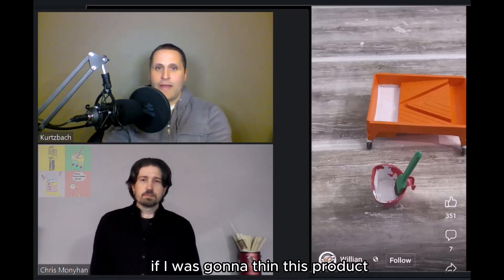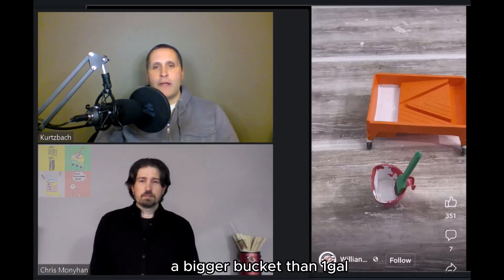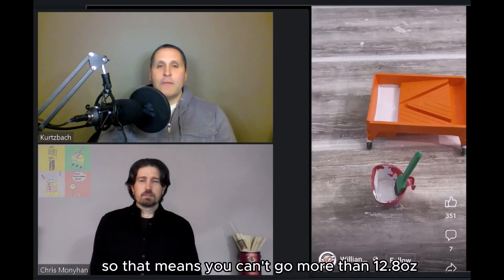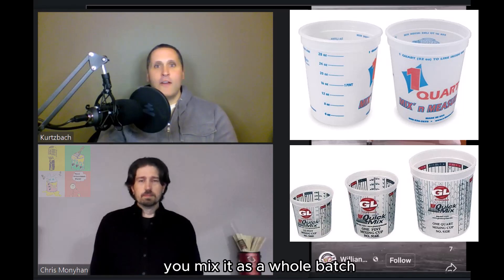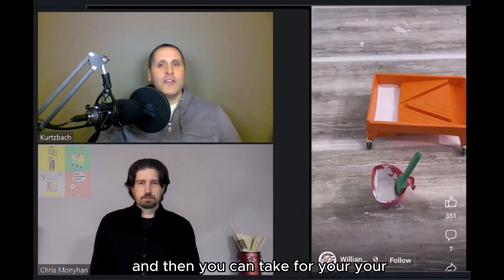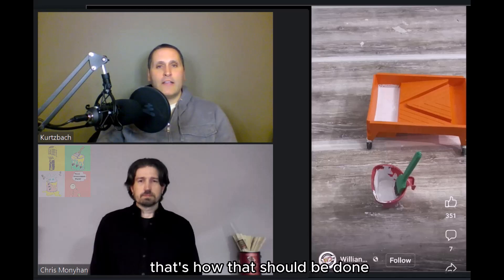If I was going to thin this product, I would get a five-gallon bucket, pour this one gallon of material into a bigger bucket — whatever size, just bigger than one gallon. Then you figure out: I'm going to thin it 10%. Well, one gallon is 128 ounces, so you can't go more than 12.8 ounces — that's 10%. That's where measuring cups come into play. Then you dump it in, mix it as a whole batch, and then you take from it for your roller tray and your cut bucket. You don't piecemeal it because it'll never be accurate.